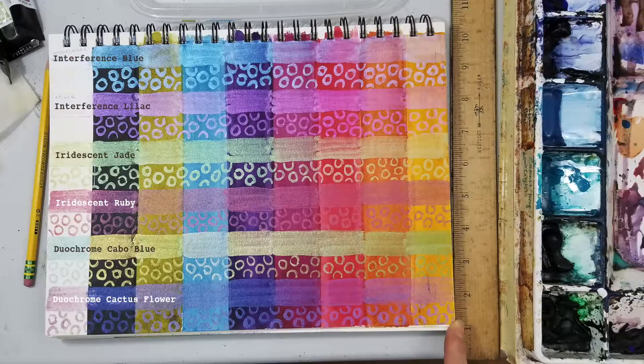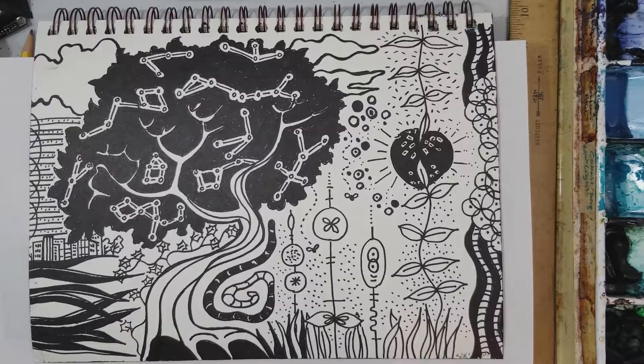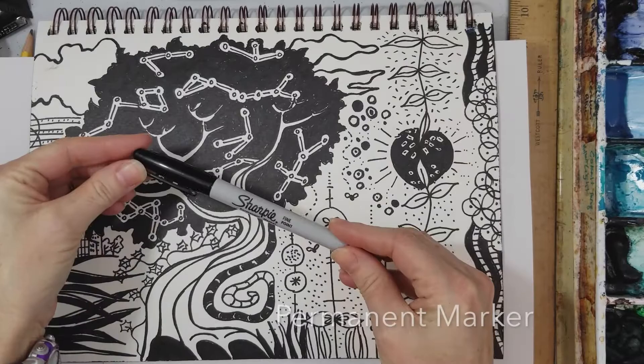Welcome to Art on the Brain. I'm Kelly Drake and today I want to play with my new Daniel Smith luminescent watercolors and see what they can do.